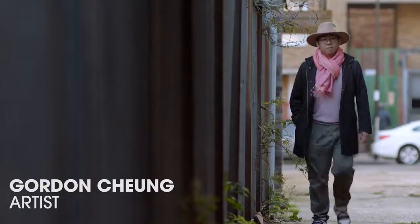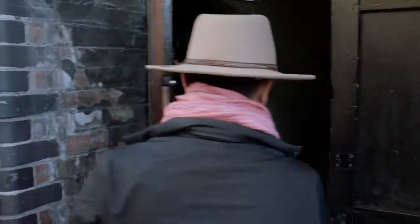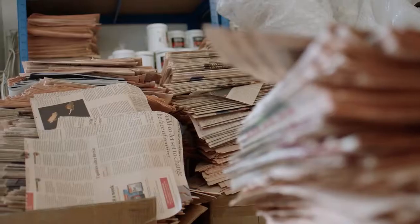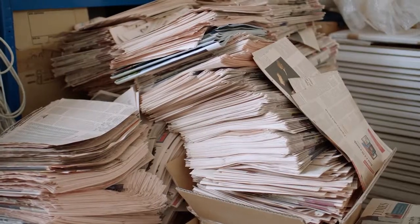My name's Gordon Cheung. I'm an artist. When I was at St. Martin's Art School, I really wanted to find a new way of painting. So I made myself paint without paint. And so I substituted paint for newspaper as a metaphor of the information space that we found ourselves in.